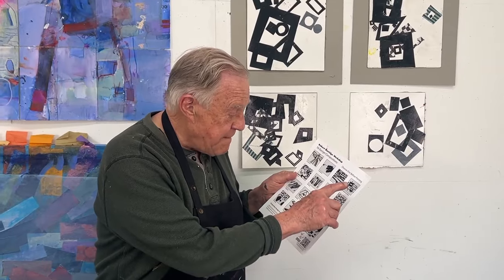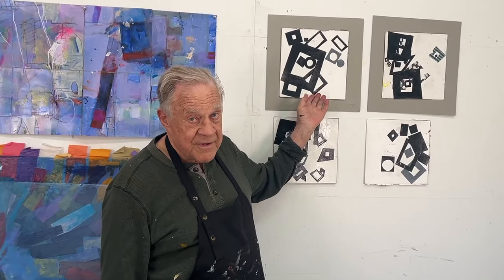Welcome back to another Bob Blast. I'm Bob Burridge, and this is a quick demo on one of my favorite compositions from my composition chart that I made for myself: overlapping frames. You have to have a design somewhere in all of your paintings. I've chosen overlapping frames — it's a universally acceptable graphic design that everyone will use.